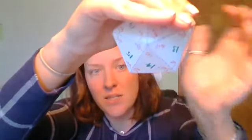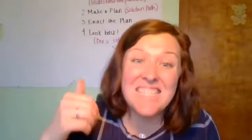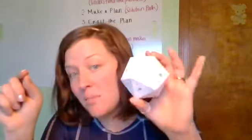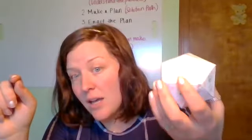Let's count how many 60-degree angles meet here: one, two, three, four, five 60-degree angles. So I'm adding 60 together five times — that's the same as five times 60, which is 300 degrees. The internal angle sum at a vertex of an icosahedron is 300 degrees.